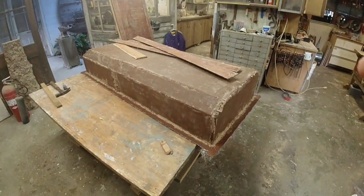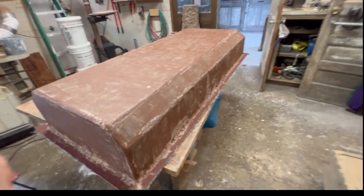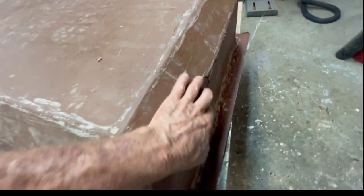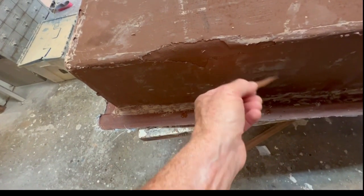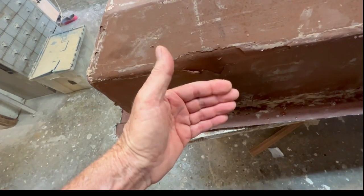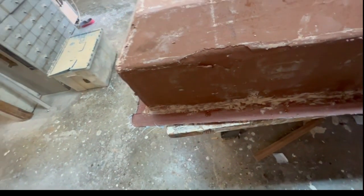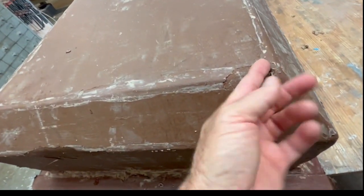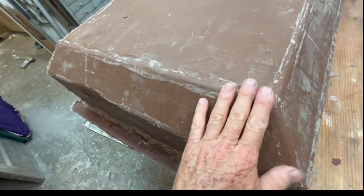Looks pretty good — super happy with the way it came out. I think it's strong enough just like it is now. There are areas where my first layer of glass was not wetting out well with the form — basically had three layers of paint and I was trying to stick the glass to the paint. It's just so difficult to work with really stiff mat. I kind of knew better, but I just need to grind those out and patch them.